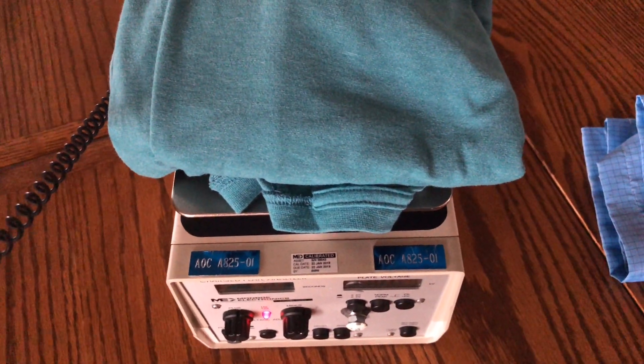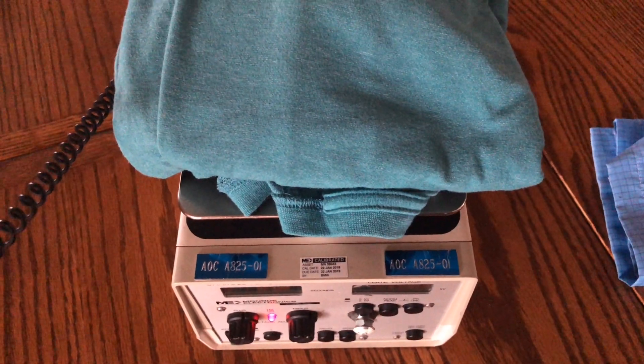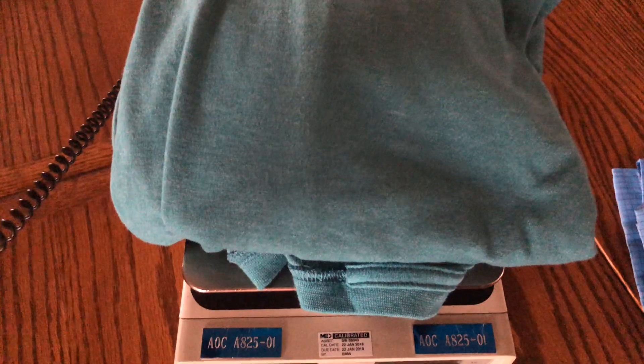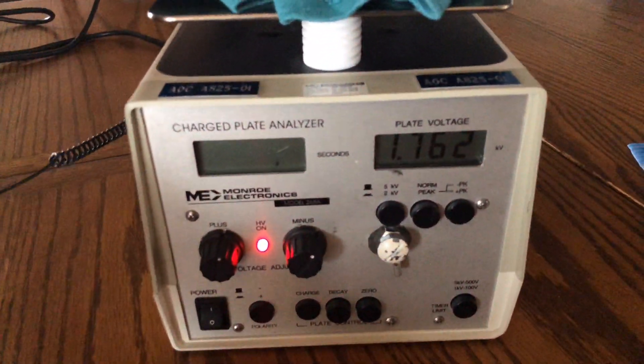I'm Steve Cooter with United Static Control Products. Today we're going to talk to you about ESD smocks and what they're used for. I have a standard material, which is actually a t-shirt, that's placed on top of a device called a Monroe Charge Plate Analyzer.